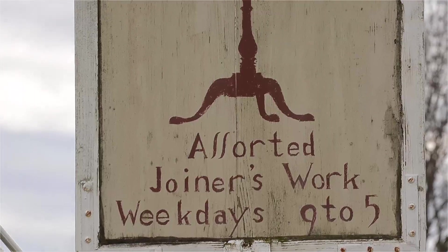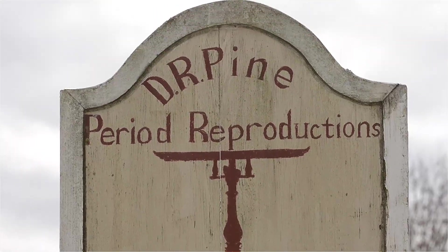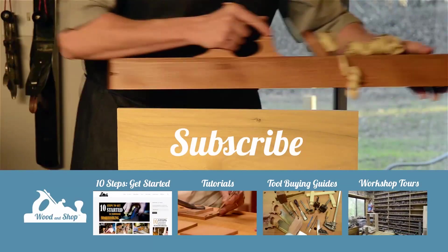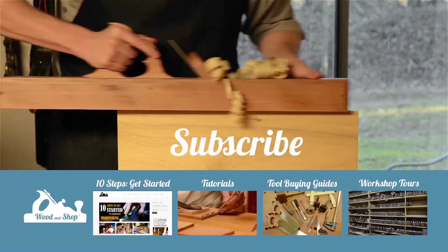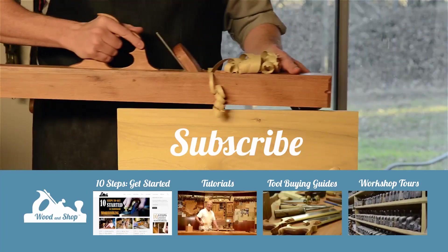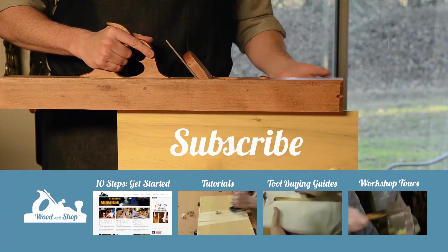Thanks for coming by to see my house and shop, and thanks to Wood and Shop for bringing it all here. If you're interested in learning traditional woodworking with hand tools, visit the website at WoodAndShop.com, where you can find free video tutorials, buying guides, and reviews. Make sure you subscribe to the regular blog posts, and also check out the 10 steps for getting started.